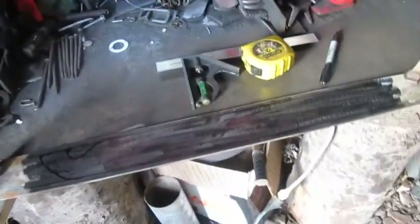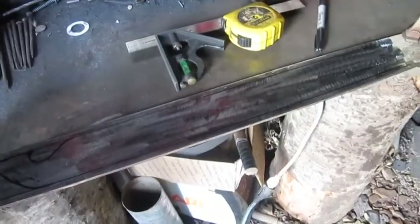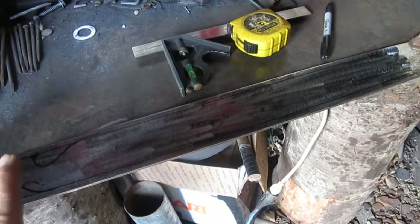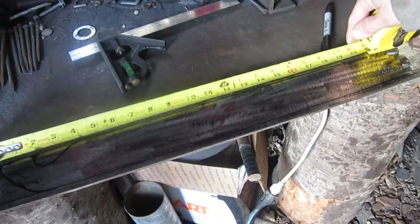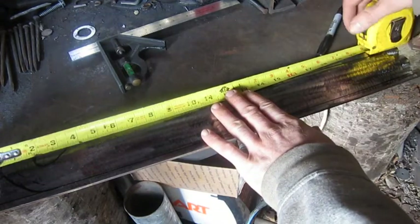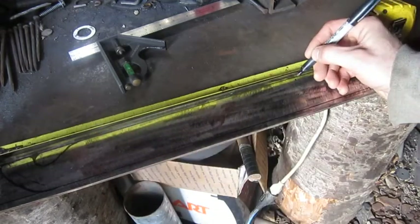We got our tip figured out. Now we gotta decide how long we're gonna make this thing. Are we gonna make this a full-length machete or a smaller one? I think I'm gonna go with a smaller one so I can put it on the side of my pack. I think we're gonna make this thing roughly 16 inches — a 16-inch blade. That's a nice little blade.